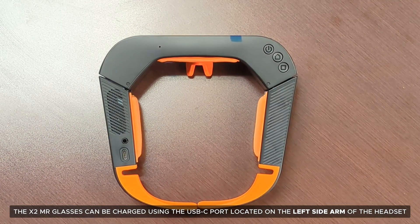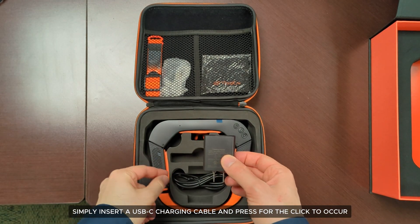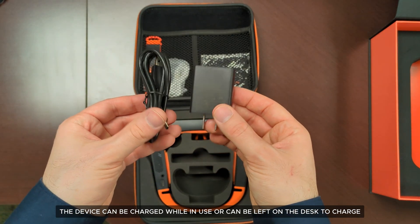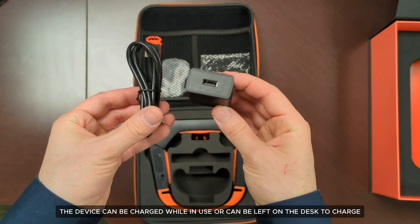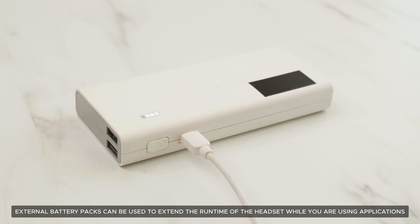The X2 MR glasses can be charged using the USB-C port located on the left side arm of the headset. Simply insert a USB-C charging cable and press for the click to occur. The device can be charged while in use or can be left on the desk to charge. External battery packs can be used to extend the runtime of the headset while you are using applications.